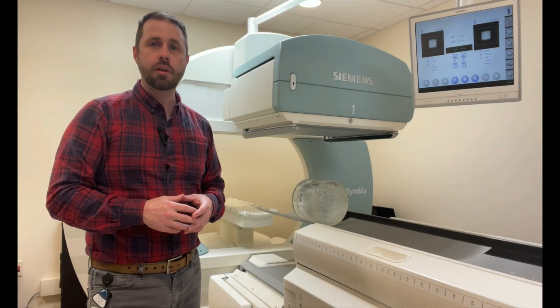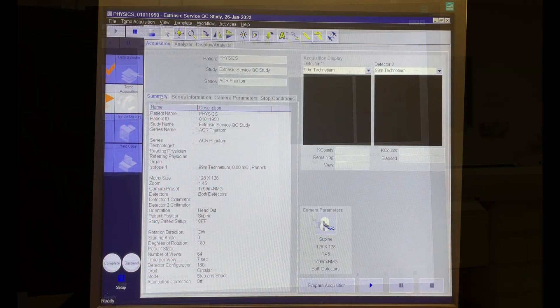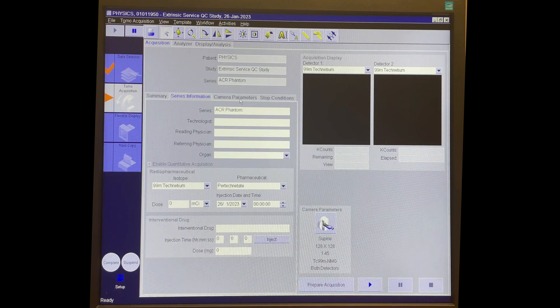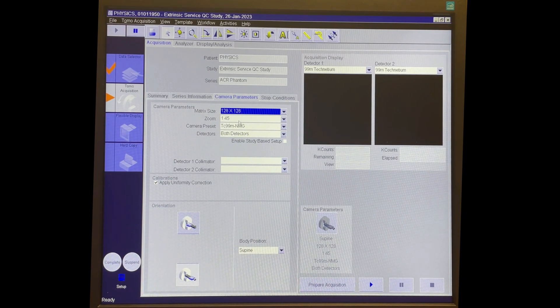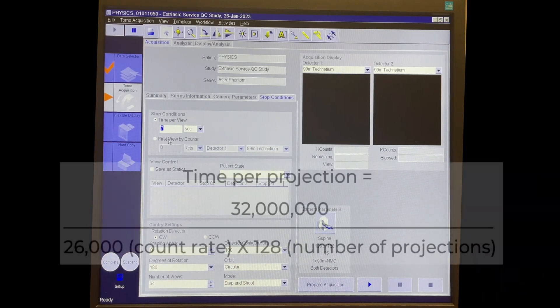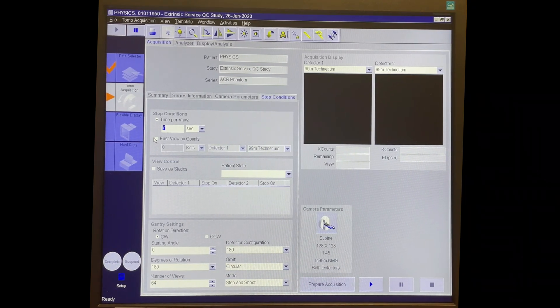Let's go over to the acquisition terminal and show you how to set up the acquisition for the JZAC Phantom. We have our patient pulled up and we can check to make sure the detector has been peaked, which it has. We click on through and make sure everything looks right. When we get to the matrix setting, we want it at 128 — that's correct. Zoom on a Siemens system at 1.45 is right. For the stop condition, we put in our time per view: 32 million divided by the total number of stops (128) multiplied by our count rate. When we do the math, we come up with 9.62 seconds and we're going to round that up to 10 seconds.